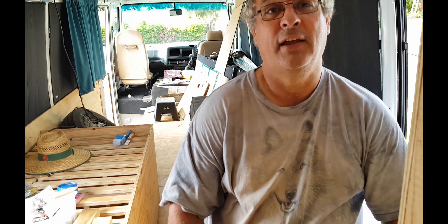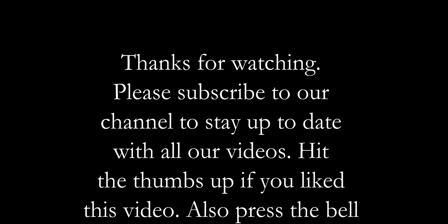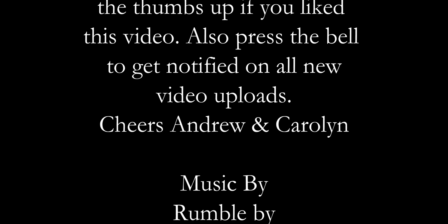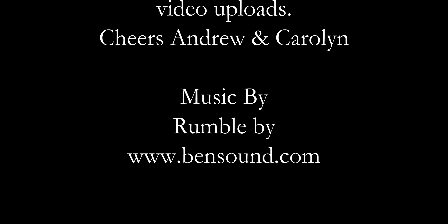I'll try to get back to everybody that comments. As usual guys, don't forget to hit the like button, the subscribe button and the notification button — this helps us get our videos out to a greater amount of people on YouTube, so all the help you can give us would be great. Other than that guys, have a great week and we'll talk to you next week. See you later.